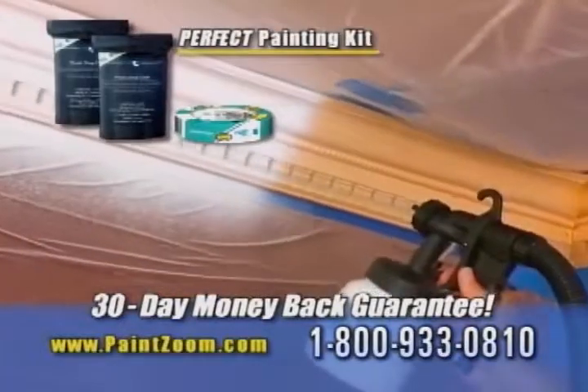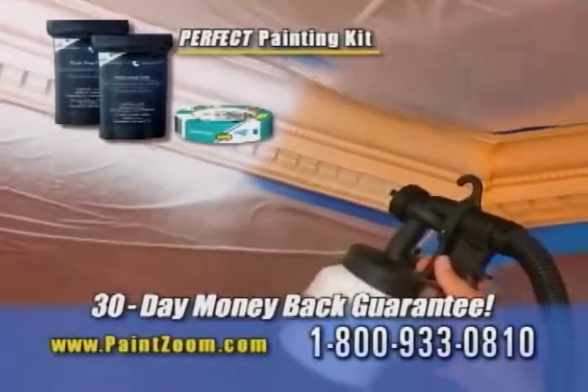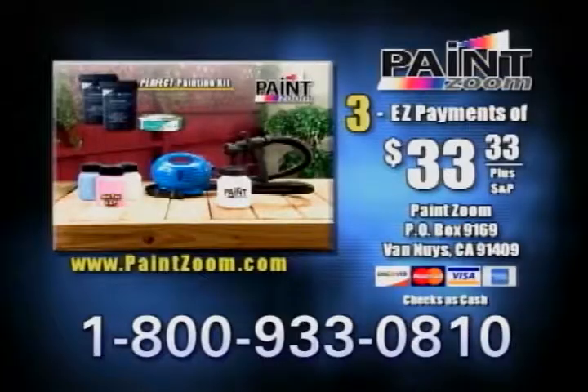But keep the perfect painting kit as our gift to you for just trying the PaintZoom. You get it all for just three easy payments of $33.33. Have your credit card ready and call the number on your screen or go online to order your PaintZoom right now.